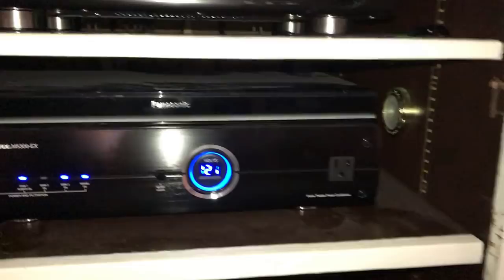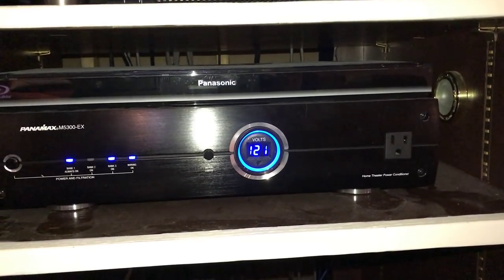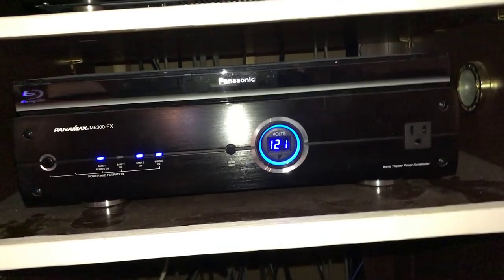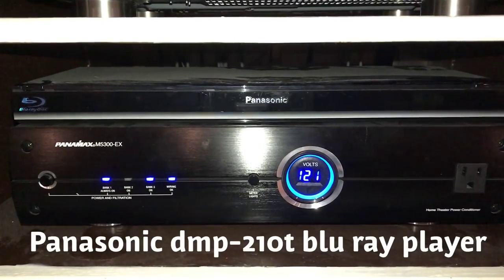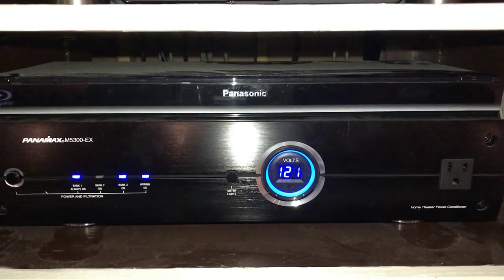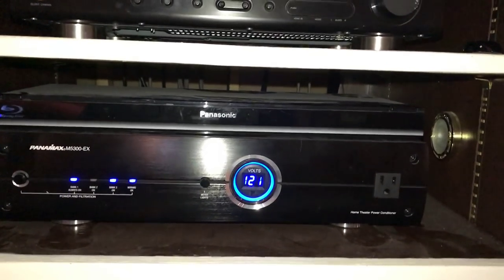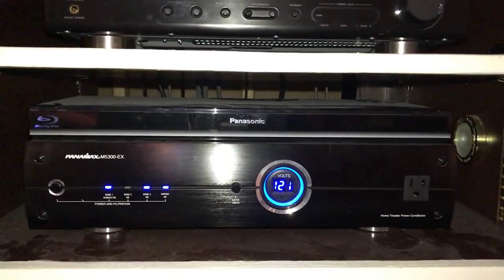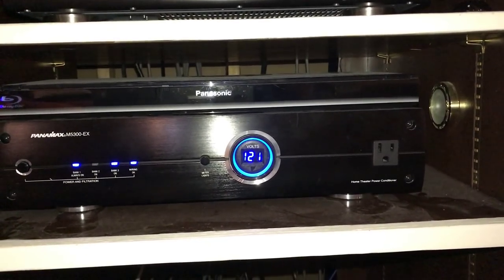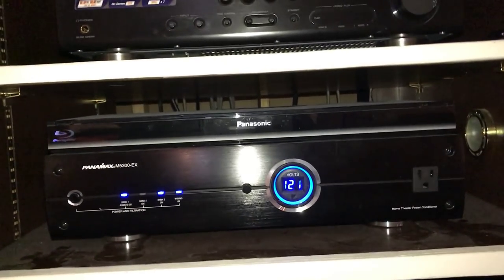Moving down I have a Panamax 5300CX for power surge protection — it's done a good job but it's probably time for an upgrade when prices come down. I also have my Panasonic Blu-ray player, the BT210 — it's an older model but it does 3D video processing and has analog outs. Right now I'm only doing Blu-rays since I don't have a 4K UHD Blu-ray player yet. I want to get back to Panasonic UHD players — possibly the 820 in the future.